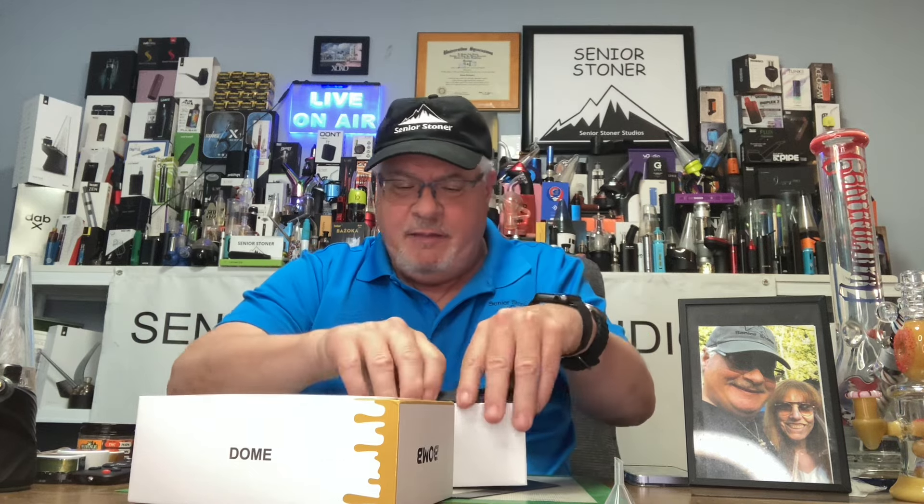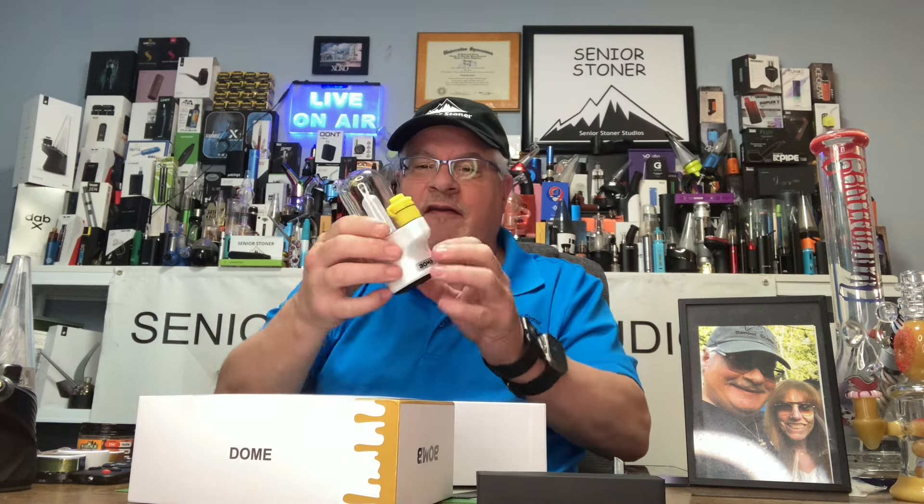Inside you're going to have your QR code to scan. You're going to have your instruction sheet to pull out. It comes with a funnel and an accessory pack. And we've got the white one this time — white slash ivory. I'm liking the color a lot. This is the bomb.